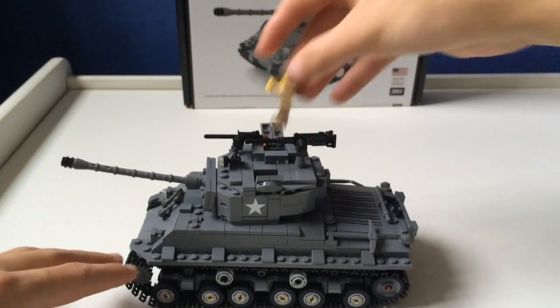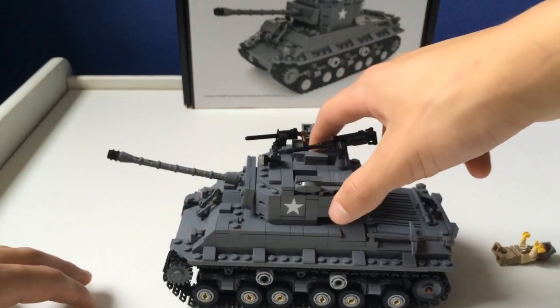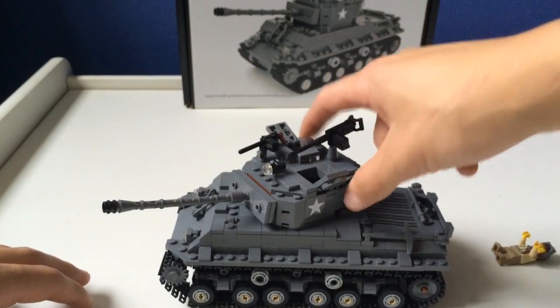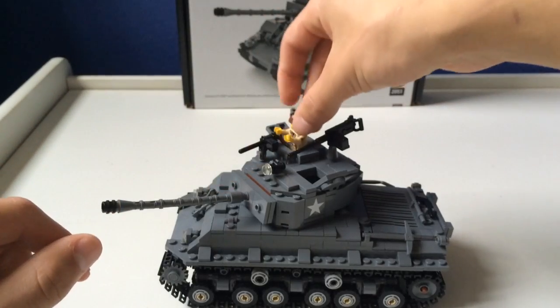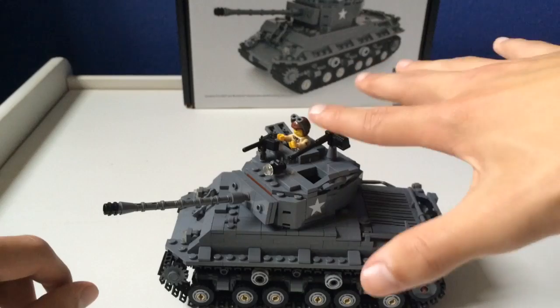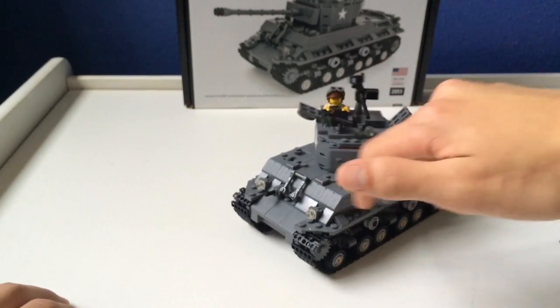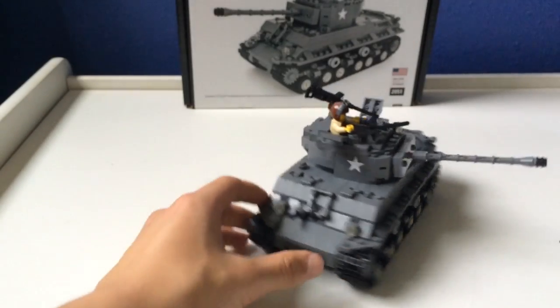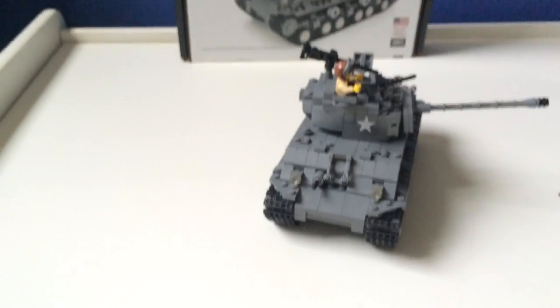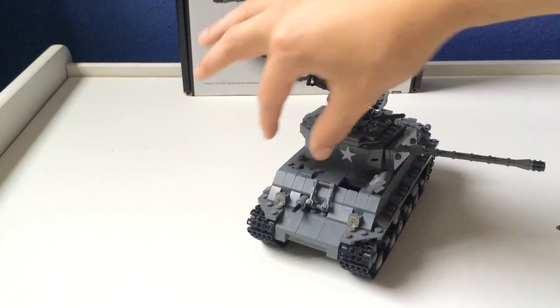The good thing about this is that for minifig placement you actually can put it on studs — you actually can place the minifig; it's not just dangling around if you know what I mean. Also, I totally forgot — these front hatches open as well if you want to put minifigs in there.